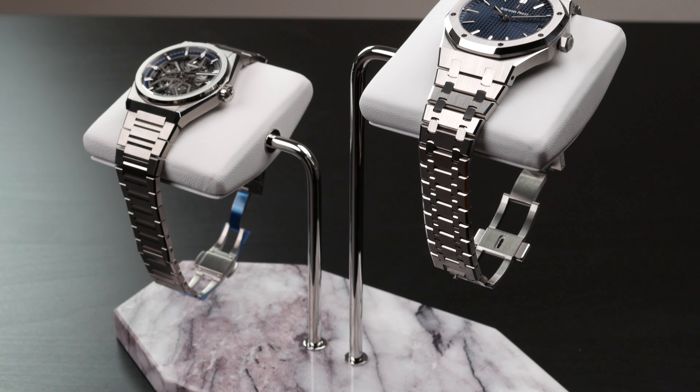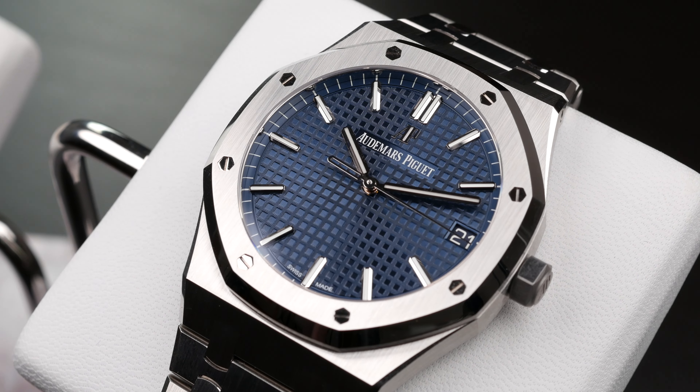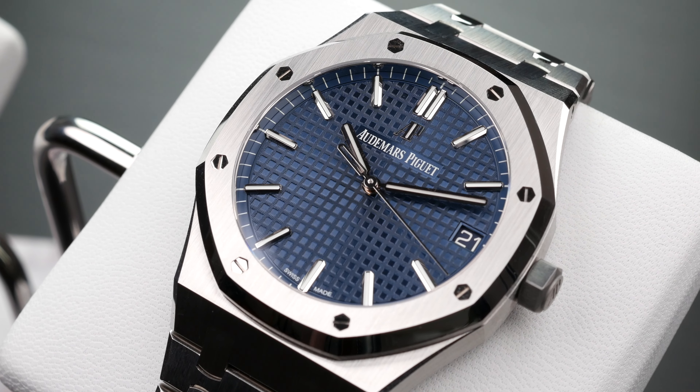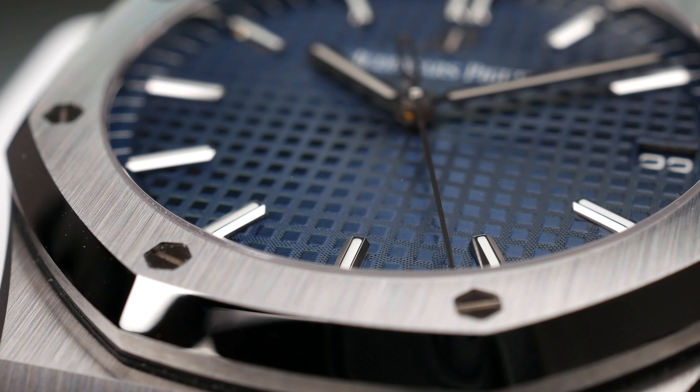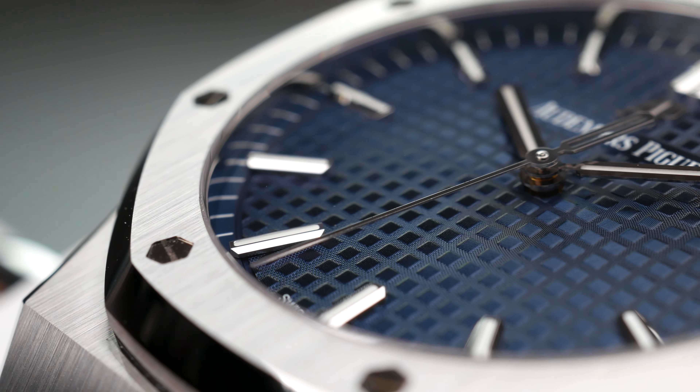So, Zenith versus AP at 10 times the price difference. It's worth mentioning that the Royal Oak at retail from an official Audemars Piguet store — which is nearly impossible to access — is approximately $23,000 USD. Yet right off the bat you could get $65,000 to $70,000 for the blue dial version of the 15500, meaning it's priced at about three times its retail. That is nuts.